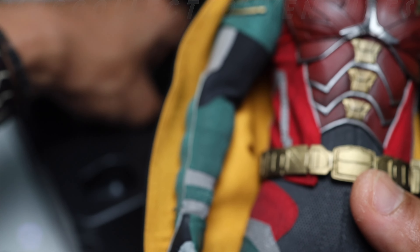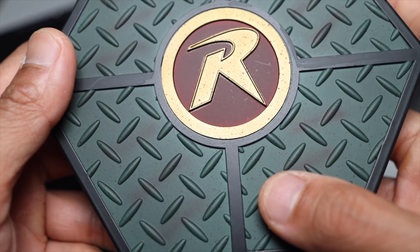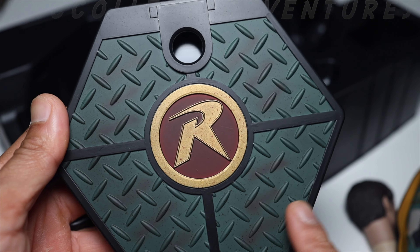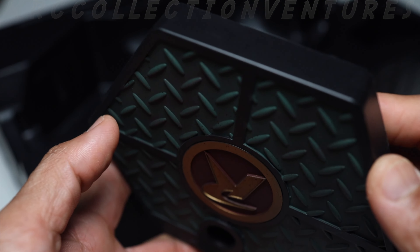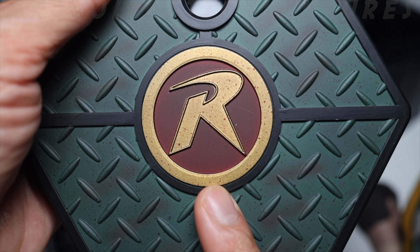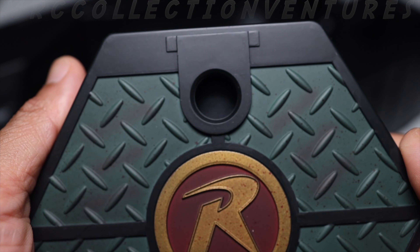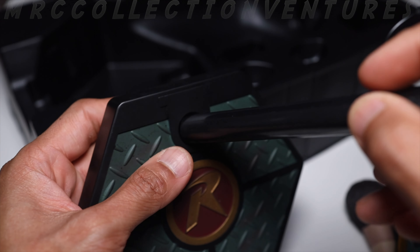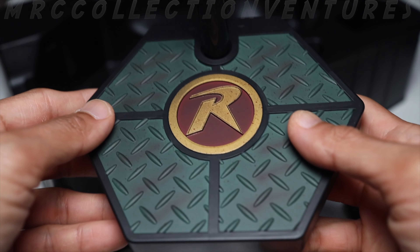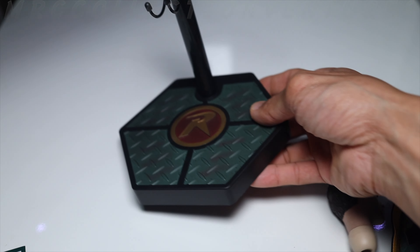Now let's get the base. Wow, the base looks nice — simple, doesn't have a Robin nameplate, but has a letter R. There's also the holder with a hook underneath — kind of like Sideshow style. Let's take it all out.